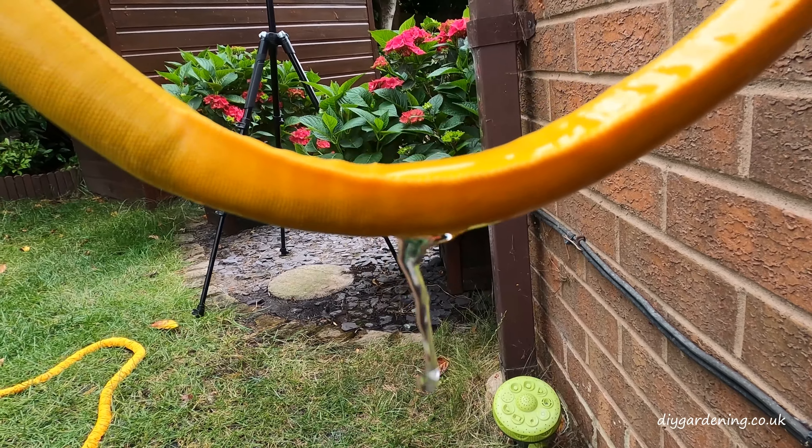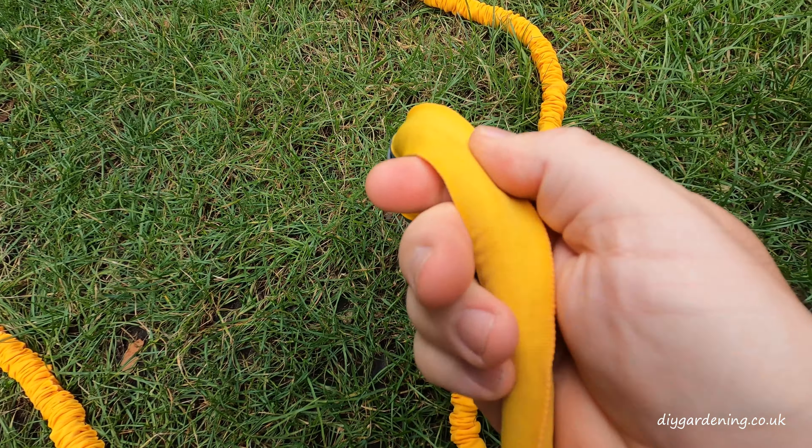The second leak was closer to the tap, so as you can imagine I was not impressed. To go over a few things I really didn't like: the horrible yellow color; the fittings are just standard plastic — I prefer brass; the sleeve on the outside just didn't feel thick enough to last, especially if it's constantly expanding and contracting over concrete, patio slabs, or gravel. And then obviously it leaked, and to make matters worse the replacement leaked as well in a completely different place.